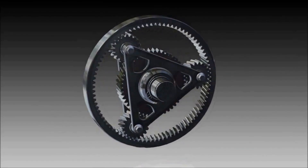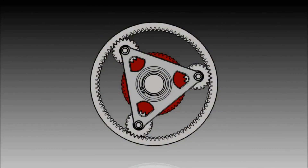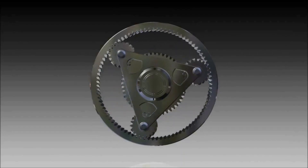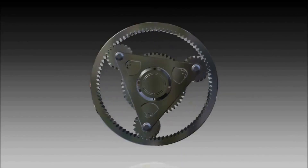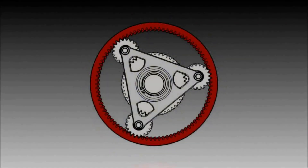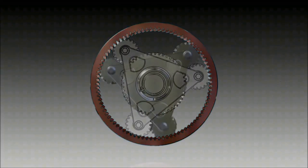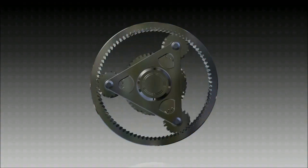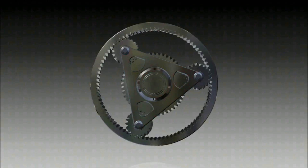The way it works is you hold one section stationary and move the other two in relation to each other. Here we're holding the sun gear stationary and the planet gear is being turned to turn the external ring gear. We can equally hold the ring gear stationary and rotate the sun, which rotates the planets, and the output is through the planet carrier. Or we can hold the planets still and move the ring in relation to the sun.